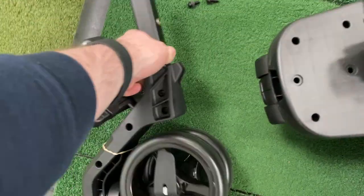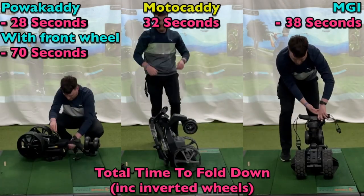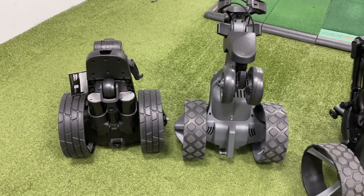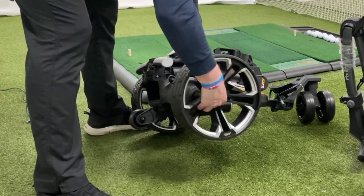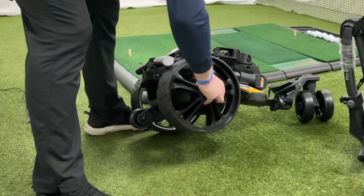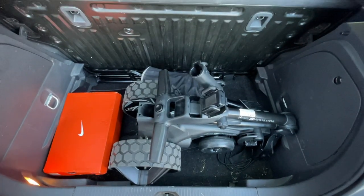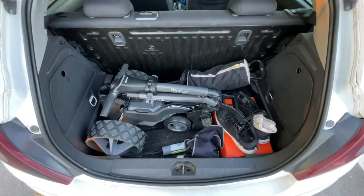For the time it actually takes to fold the other two down, I don't think there would actually be that much of a difference, but you do just have to be careful not to lose any of the bits. The Power Caddy does sit a bit smaller on the width and depth, with all of them having the option of inverted wheels to help save space. In my car I was still able to fit all three, so space shouldn't be too much of an issue with any of them.